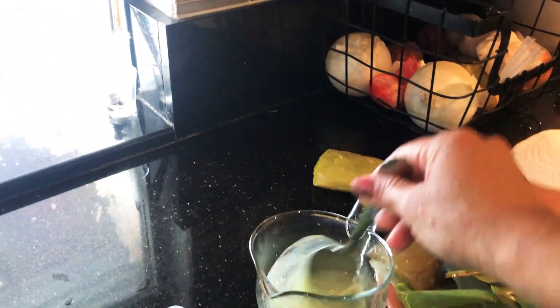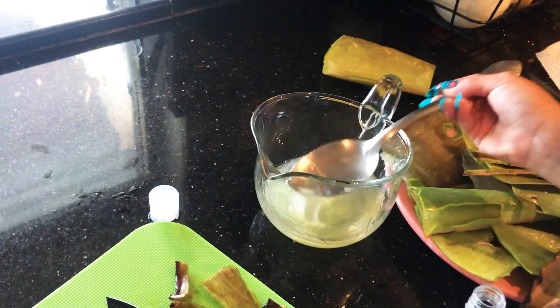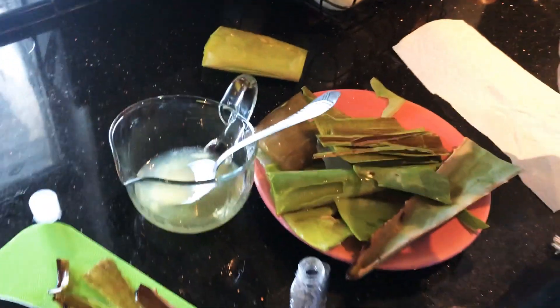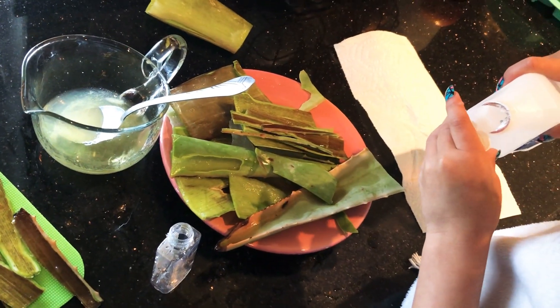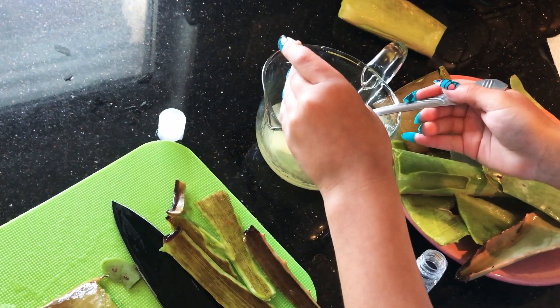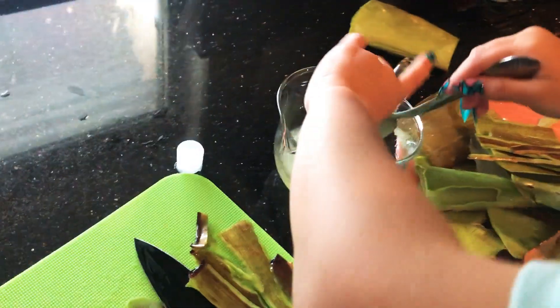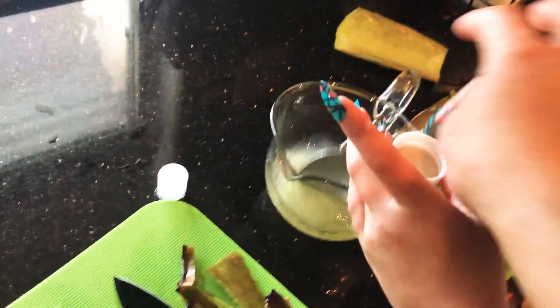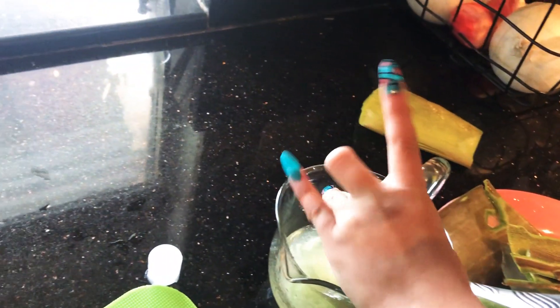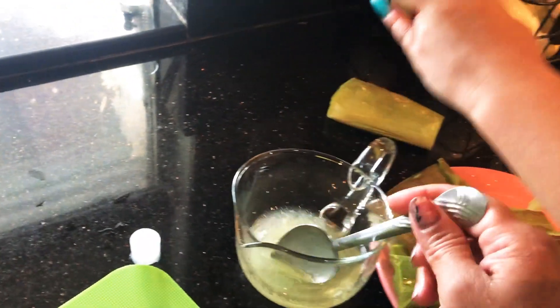Now stir it up. One more. It's very strong. Only one more because it's so much. One more. Okay. It's everywhere.